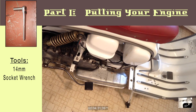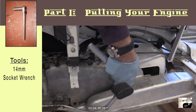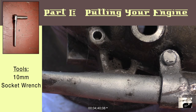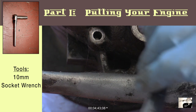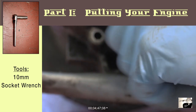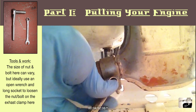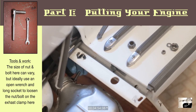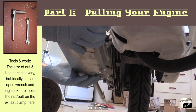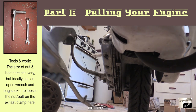Following that, we'll remove the exhaust box from the engine. We'll start by using a 14mm socket wrench and we'll remove the two nuts that secure it to the front of the cases. Following that, we'll use a smaller 10mm socket and we'll remove the third bolt that secures the end of the pipe to the tail of the cases. Next up, we'll disconnect the exhaust box from the U-Bend by reaching underneath the scooter and loosening the bolts and nuts that clamp them together. Once you've loosened these, you should be able to wiggle and pull the pipe away from the engine cases.